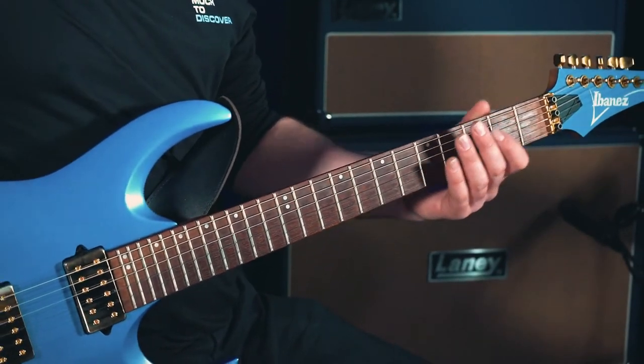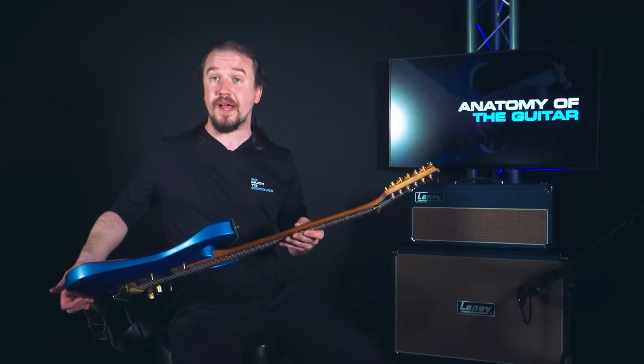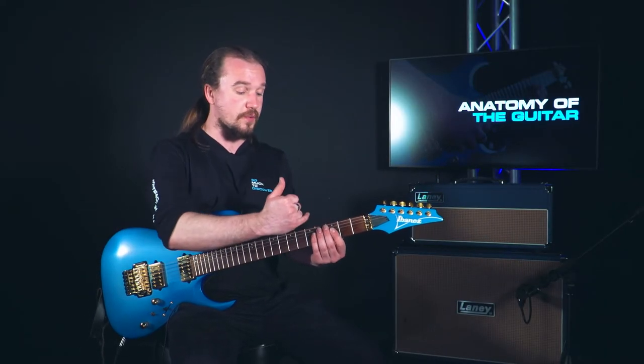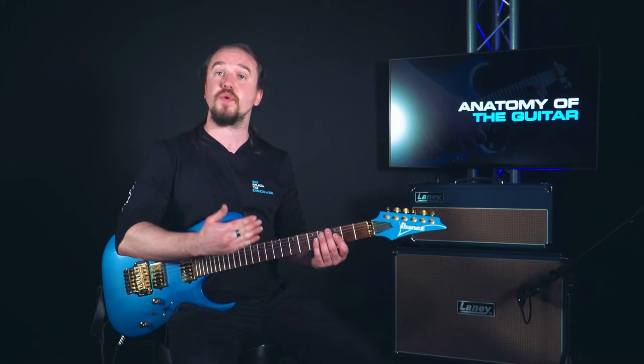We also have fret markers on the side of the guitar, which are useful for the player because that way, even if we can't see our fretboard, we can still distinguish which frets are which when we're playing — so we have some kind of marker to show us where we're playing.